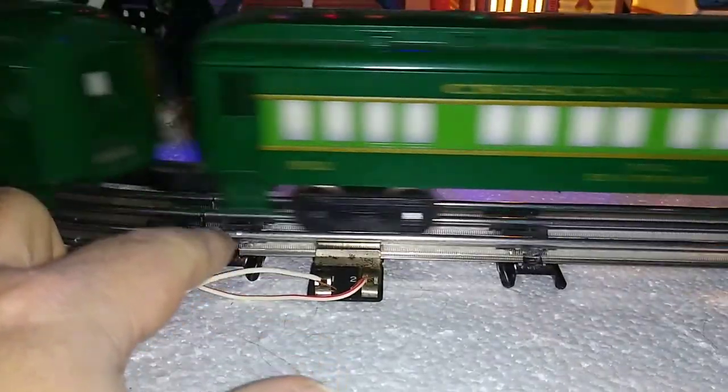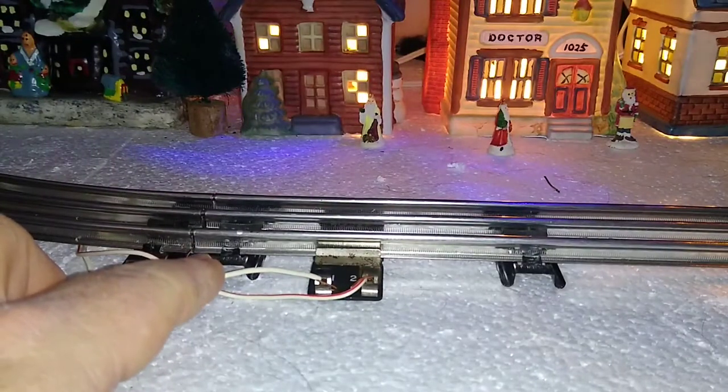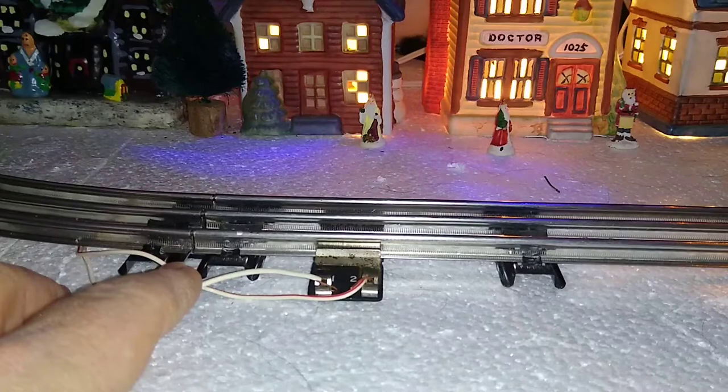Wire, on the other hand, does also have a bit of resistance and voltage drop, but over the same distance it is significantly less than that of the track itself.